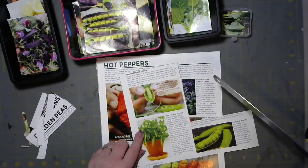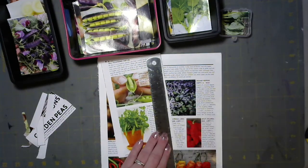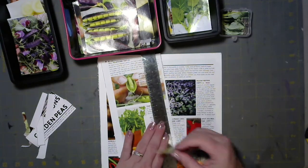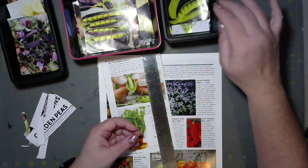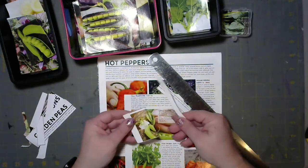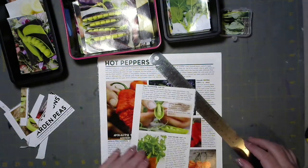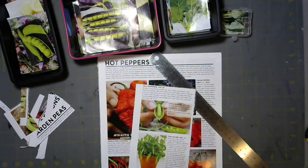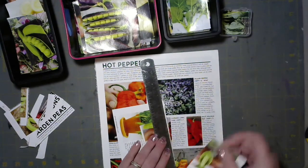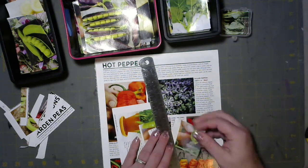Oh, little Tom Thumb — how cute! The bad thing about me going through these garden magazines is that I'm an avid gardener so I just want to buy all these seeds. But this catalog is from several years ago. I always look on the back to see if there's anything I want to keep.